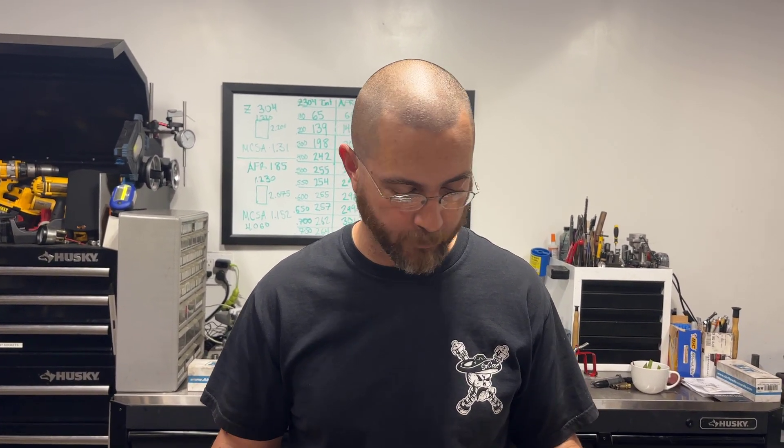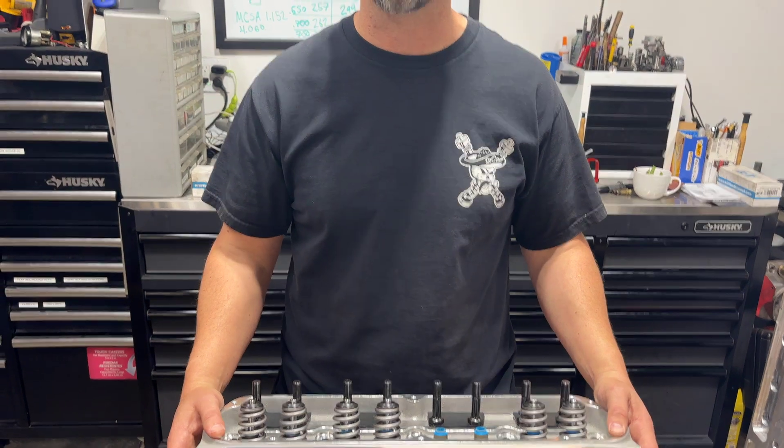Hey guys, Toby with Vigilante Performance. This video is on the Ford Racing Z304 DA head — their newest version. I've actually taken the time to flow test them and compare them to another similar cylinder head, so we'll see how it does.